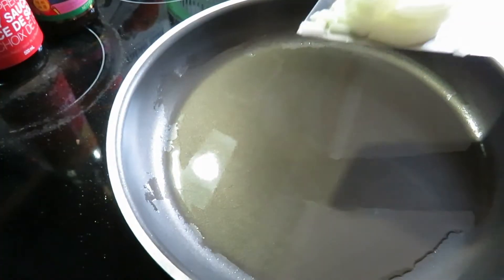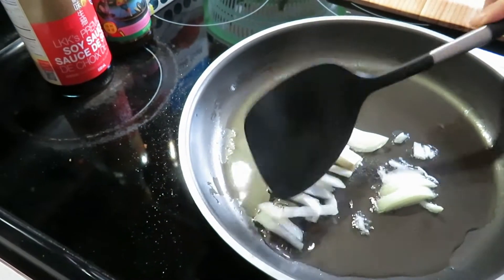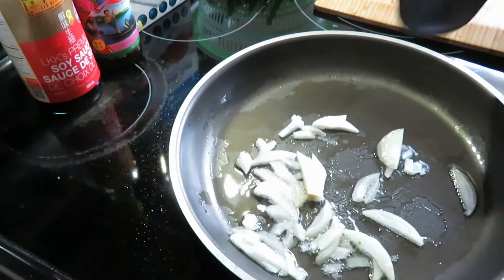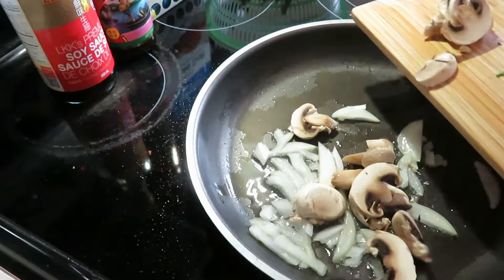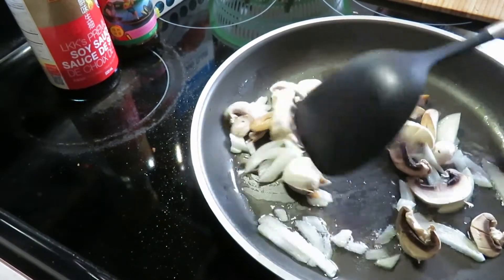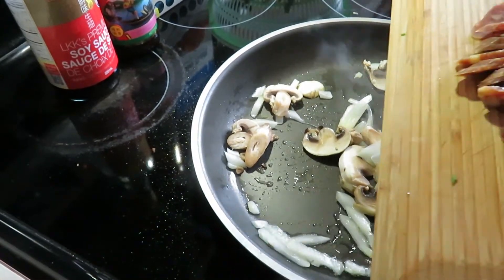Fry pan with the oil and heat the onion. Mushroom. Sausage.